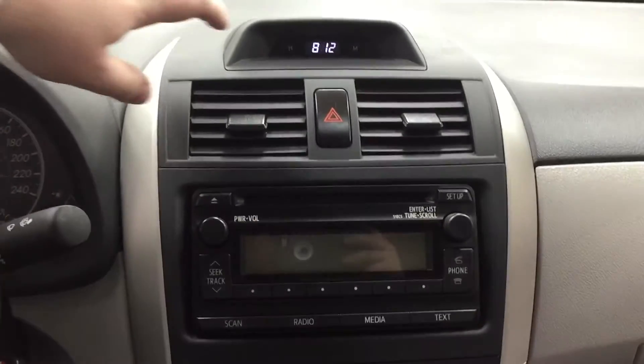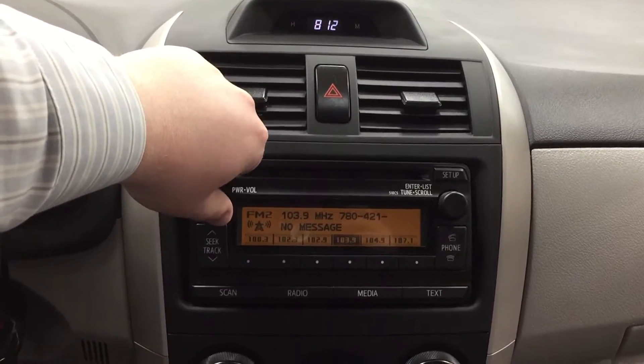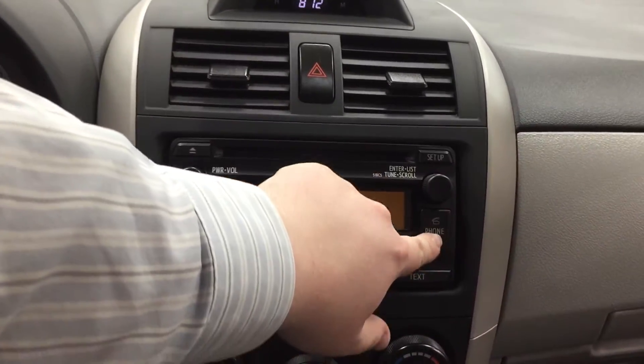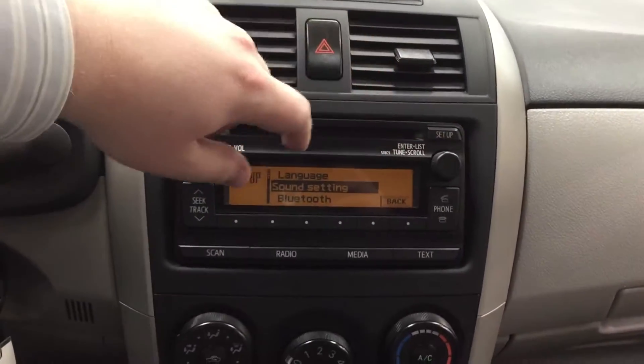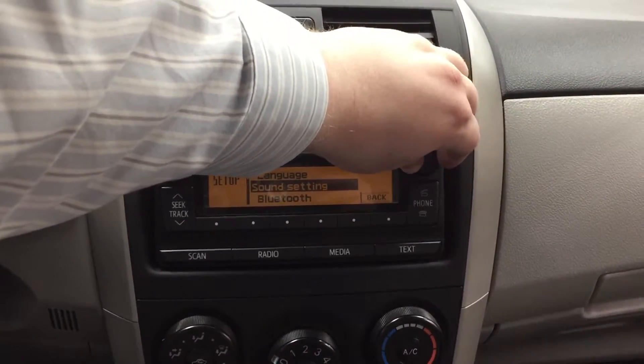If you take a look at the very top, you're going to find a digital clock, your hazard lights, and then you have your AM/FM stereo. You also have your Bluetooth connectivity just located over here. And then if you head into your setup menu, you can actually scroll through and set up your Bluetooth via here, as well as go through a couple of your settings.